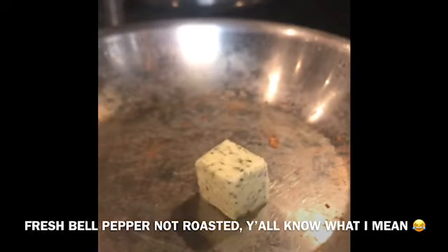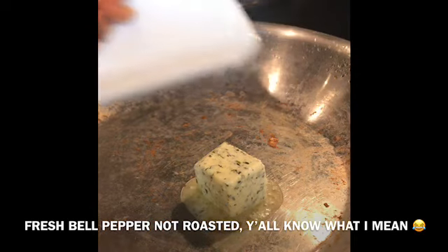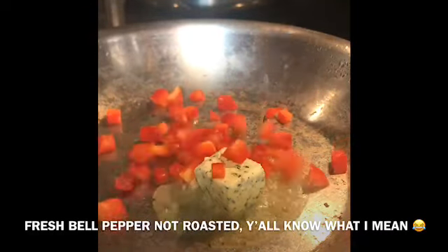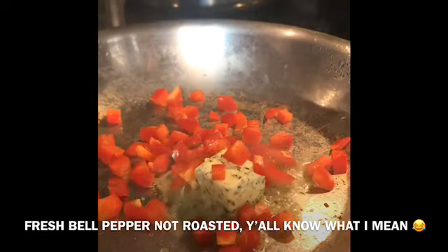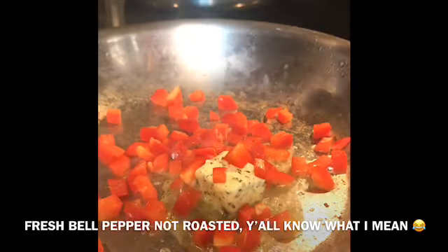I have a little compound butter I make and keep in the refrigerator — it's garlic and herbs, perfect for everything. We have our roasted tomatoes chopped, a little bit of green onions, and some roasted red bell pepper. We're gonna start with the bell pepper and green onions — just a hint of that flavor, not overpowering.